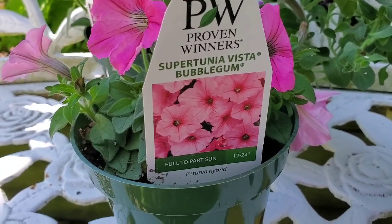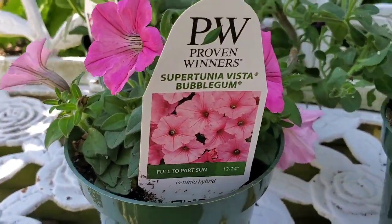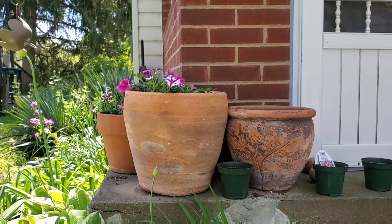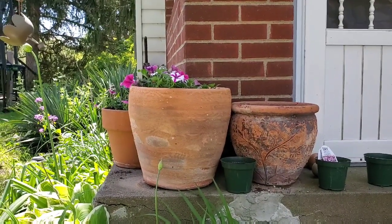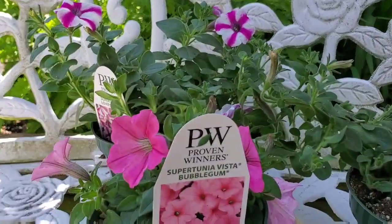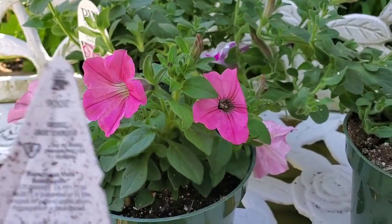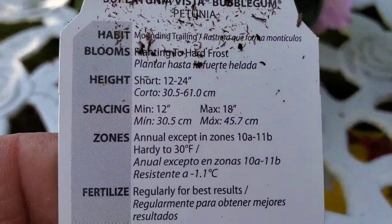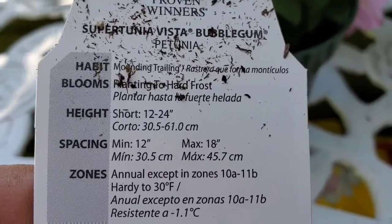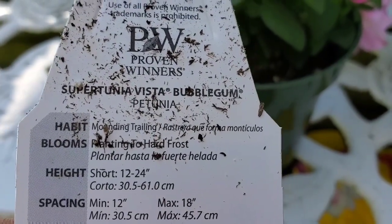My favorite, Supertunia Vista Bubblegum. It is for full to part sun, and it does really well in this spot. Right now you can see that the three pots are in shade, but they get morning and early afternoon sun, and that's why I think this one does so well — it can be in part sun. It does spread. It wants to be planted a minimum of 12 inches apart, which I did not do last year — they were jammed in there — and they grow 12 to 24 inches tall and wide.